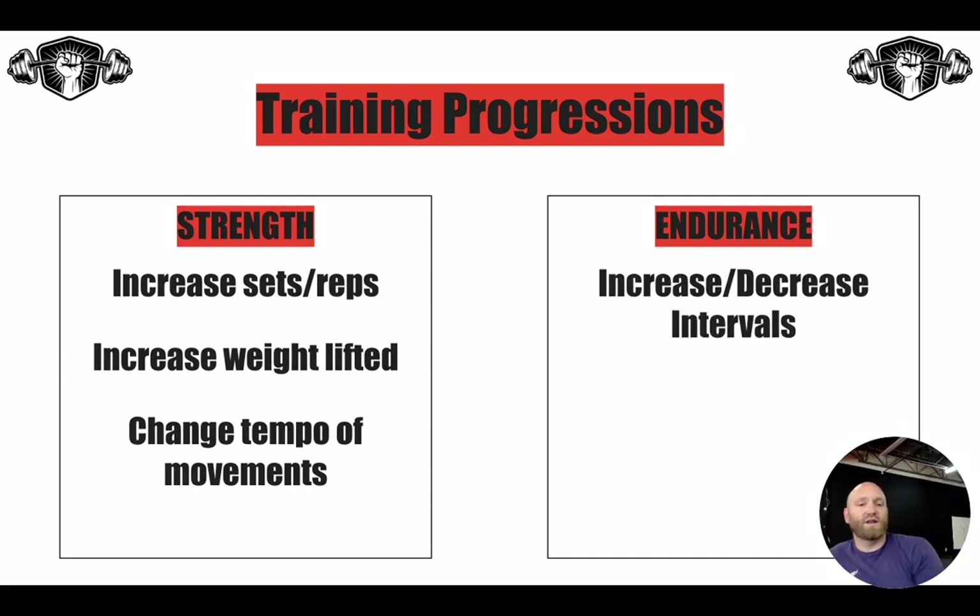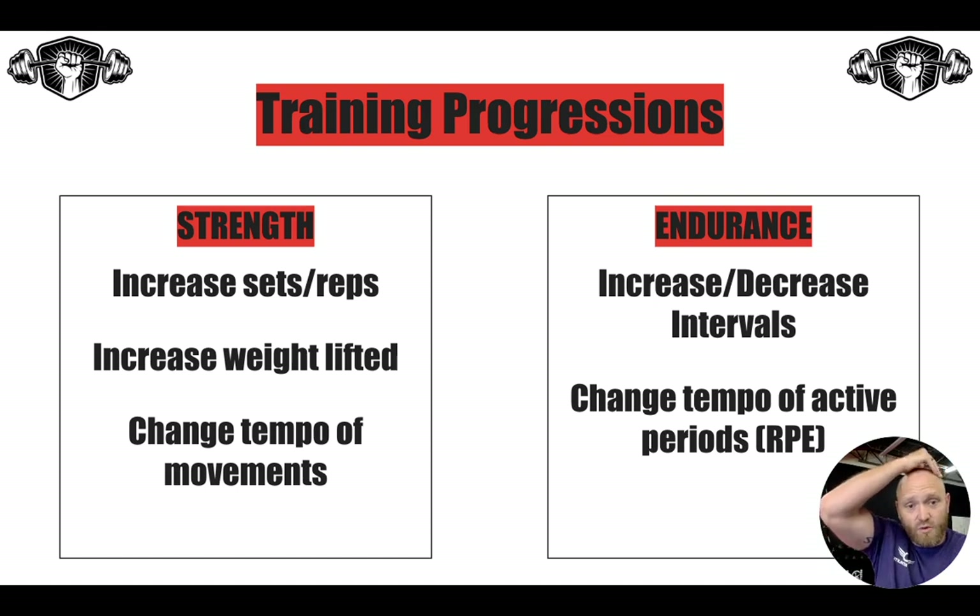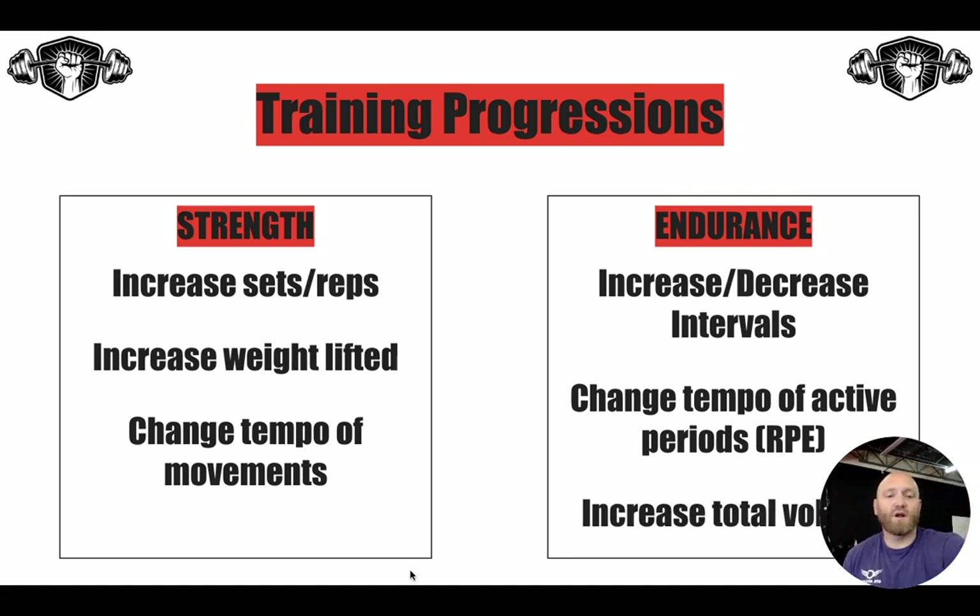On the endurance side, we can increase or decrease your intervals. If we're doing a 30-on 30-off high-intensity interval, we might do 10 rounds, then 12, then 14. Or we might go 30-on 30-off, then 40-on 20-off, then 50-on 10-off to increase or decrease work-to-rest ratios. We can also change the tempo of your active periods using an RPE scale — week one at RPE six, week two at RPE seven, week three at RPE eight, week four at RPE nine. And we can simply increase your total volume — for zone two cardio, you might start at 30 minutes week one, 35 minutes week two, 40 minutes week three.